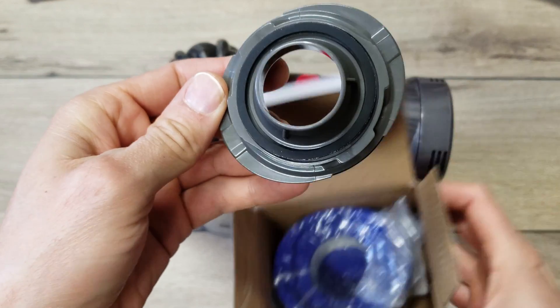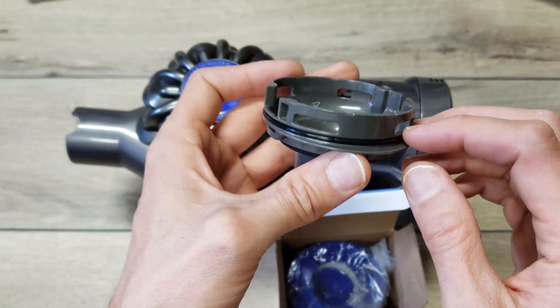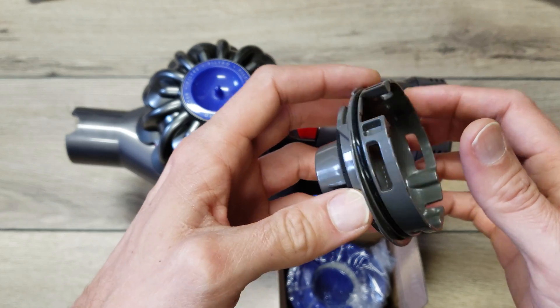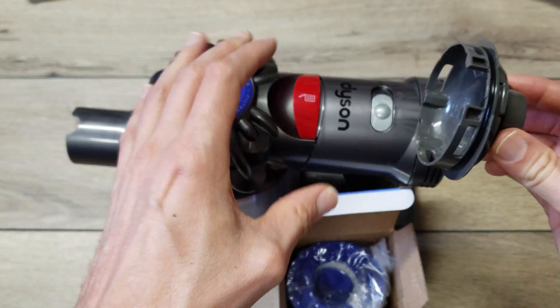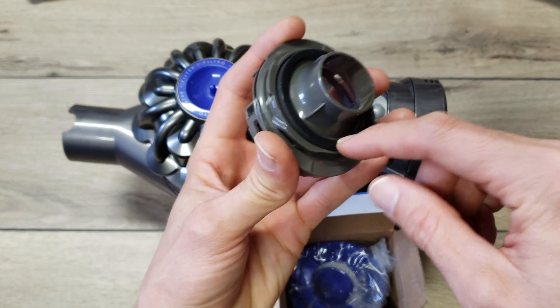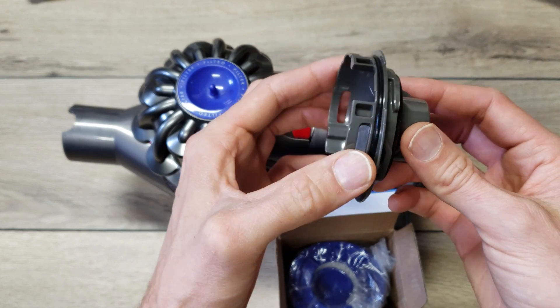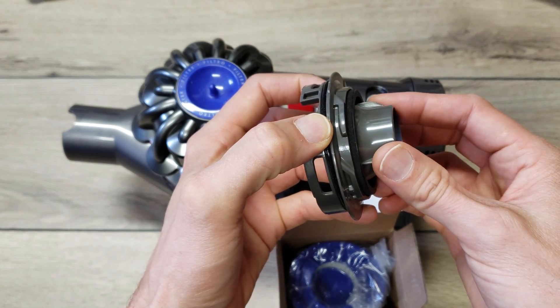We've got the adapter piece, and the quality looks pretty decent. There is an O-ring here that should seal it off against the motor housing, and then there's a gasket here that will seal off against the filter.